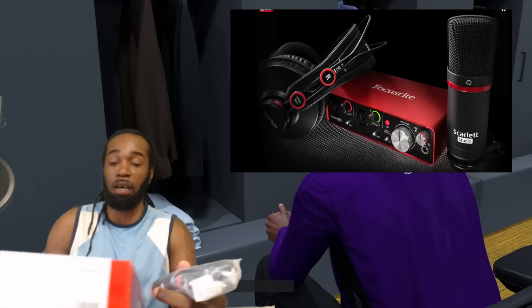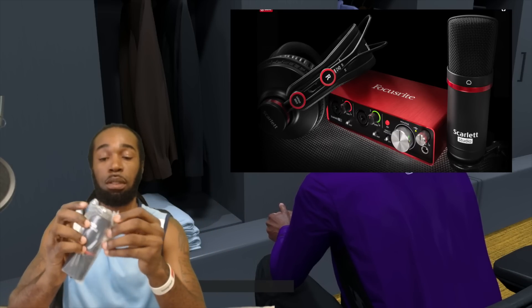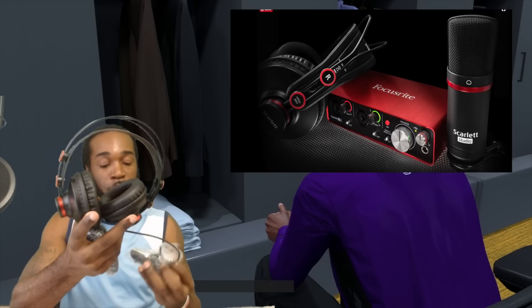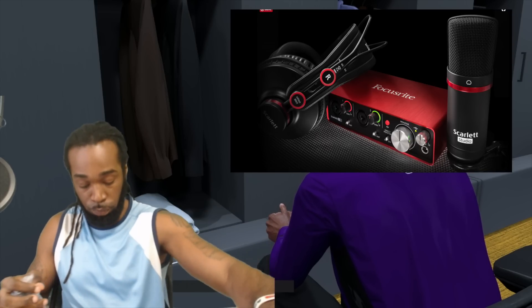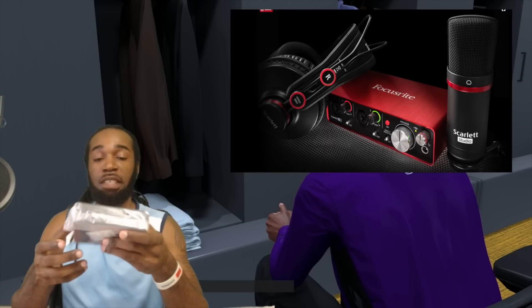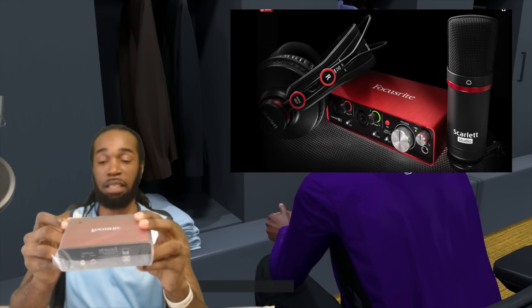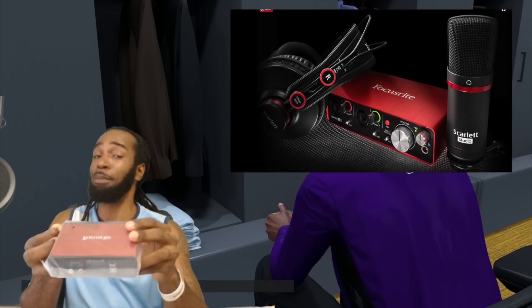The mic is smaller than my last one, but it should do the job. Headphones — we're gonna see how these headphones work out, always ready for a good headphone. And here — this is where all the magic is done right here. This is what I was really looking at first, to be quite honest. But then I saw the entire bundle. It was like 200 bucks at first, but then it dropped to 179.